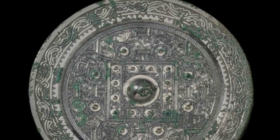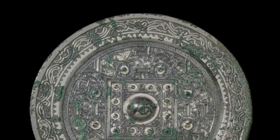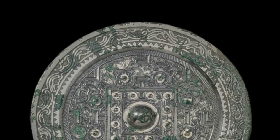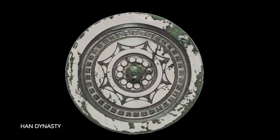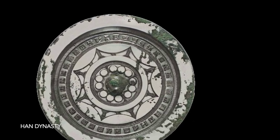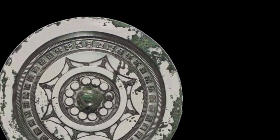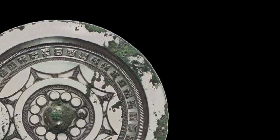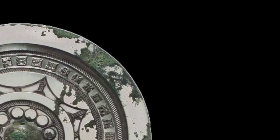Tin plating is a process of applying a thin layer of tin to the surface of a metal object. This process was used on ancient Chinese mirrors to improve their reflectivity and to protect them from corrosion. To tin plate a mirror, the cast bronze mirror was first heated to a high temperature — under 950 degrees Celsius to prevent the bronze from melting. The tin was heated to a molten state of 232 degrees Celsius, and the hot mirror was then dipped into a bath of molten tin. After the tin cooled and hardened, this was followed by polishing with a succession of finer grit polishing agents such as charcoal.